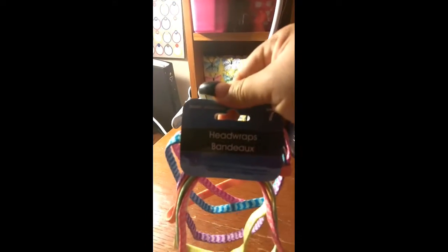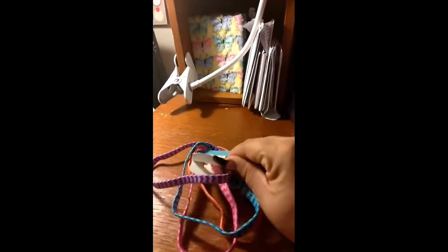I also got some headbands for my girls. These come in seven, and these are the basic solutions. These ones I don't think have the metal piece — no, they don't. The other ones had more that had the metal piece, and I just didn't want those.